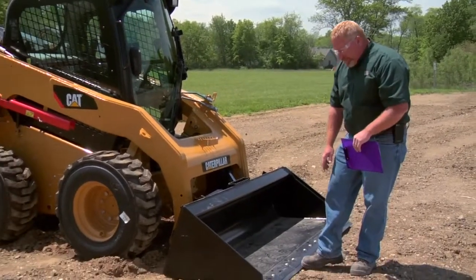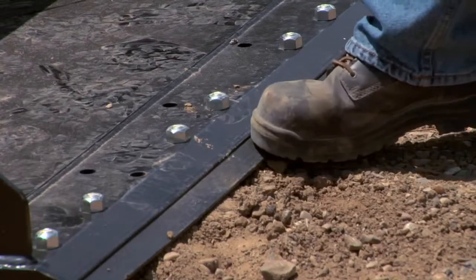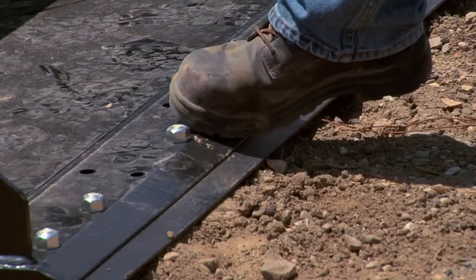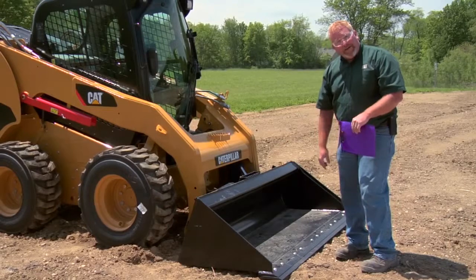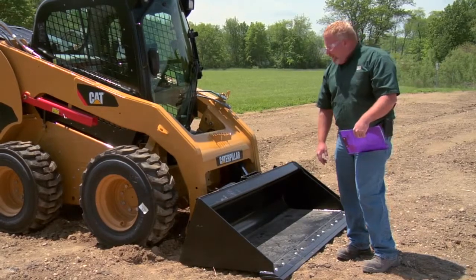We want to make sure that this cutting edge is in good condition and that we haven't worn into our base edge yet. We also want to make sure all of our fasteners are in place so that the cutting edge doesn't come off and create some unnecessary wear.